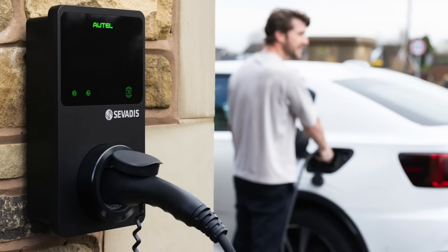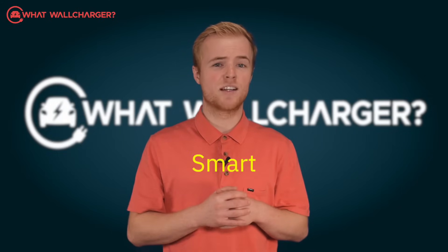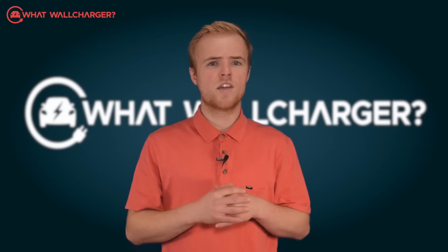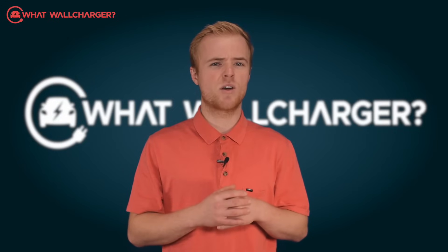This is a smart untethered AC unit with a type 2 connector. It's unfussy, straightforward and undeniably smart and it will look good on your wall. There are shortcomings though — no dynamic tariff integration and pretty limited solar compatibility.